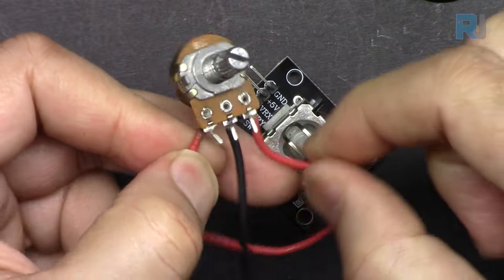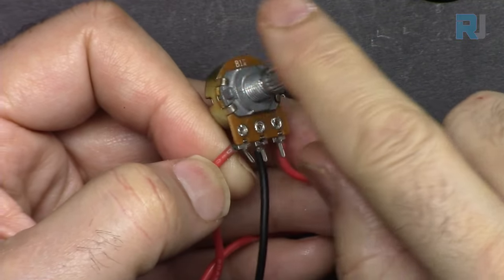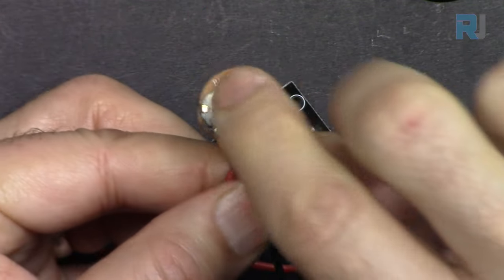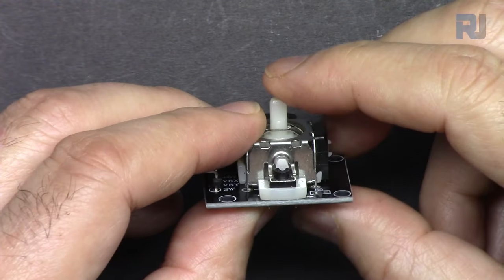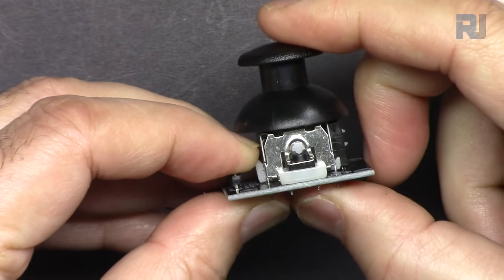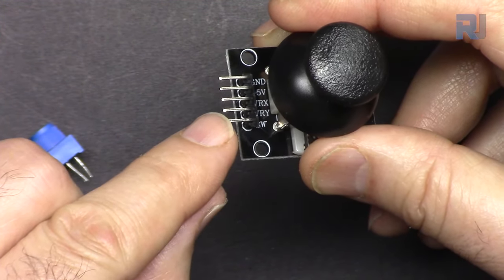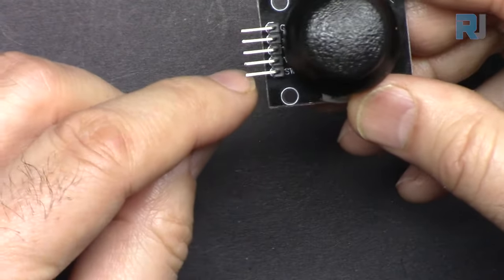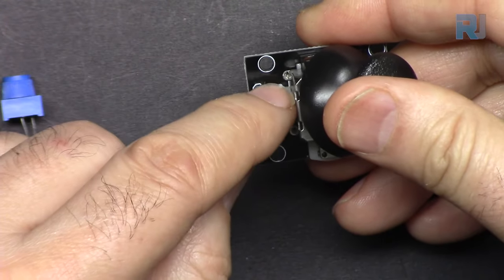From here to here inside there is a carbon track and this is 10 kilo ohm. The middle pin slides on top of it, so when we go to the left we get minimum and when we go to the right we get maximum value. The switch — when you push it, pay attention here, we are just pushing that push button and reading it through the SW switch. For X and Y we also have pins which I've shown in the diagram, and 3.3 volts is connected to the two variable resistors, plus ground.